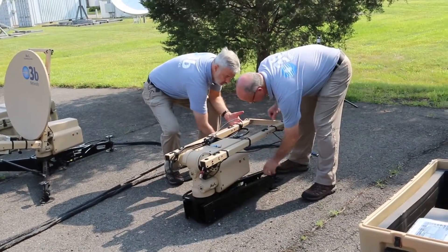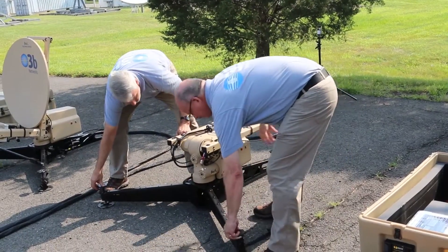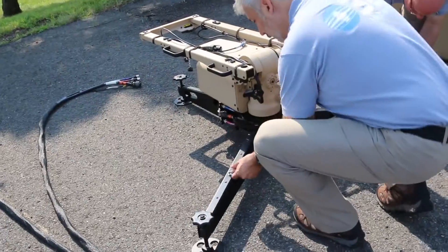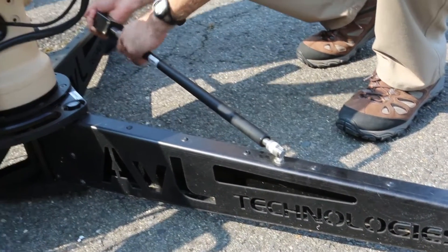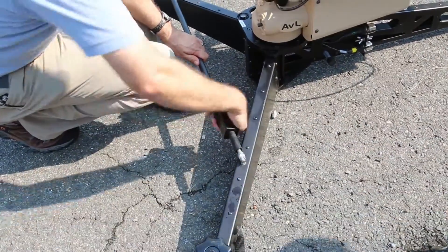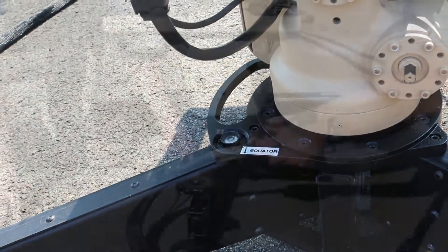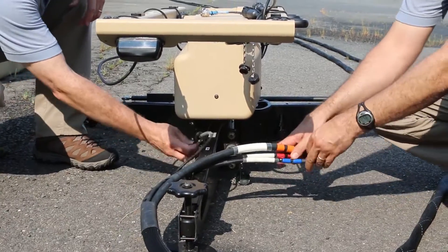The two front legs swing into position and then are individually adjusted to level the antenna using the bubble level. Attach the turnbuckle to each of the movable tripod legs using the ball and socket quick disconnects, then tighten the turnbuckle. Check that the equator label next to the leveling bubble is pointed towards the equator. The antenna must be oriented to true north or true south within plus or minus 10 degrees.